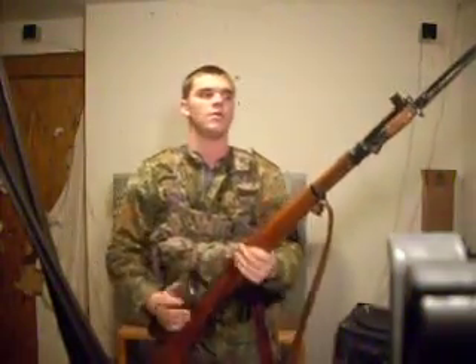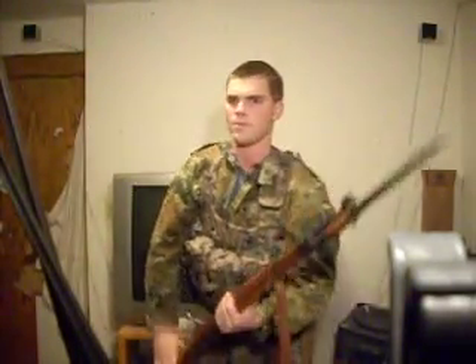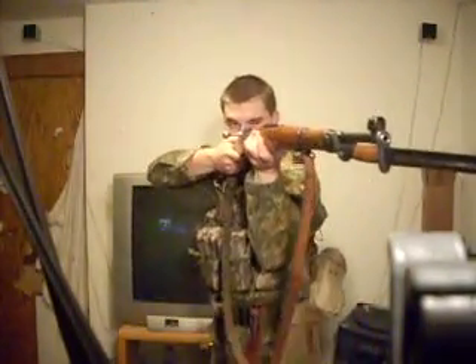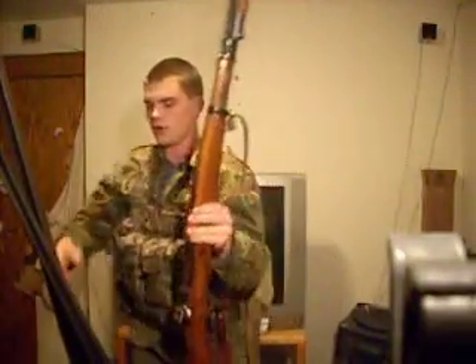When you run out of ammo on that, you grab your Yugoslavian Mauser 8mm spike blade bayonet — I also use the combat knife but I prefer the bayonet. Quite frankly, you've got to have ammo and guns if you're going up against the zombie bastards.